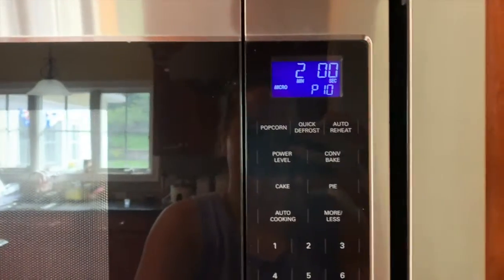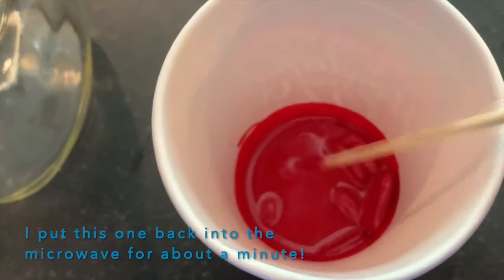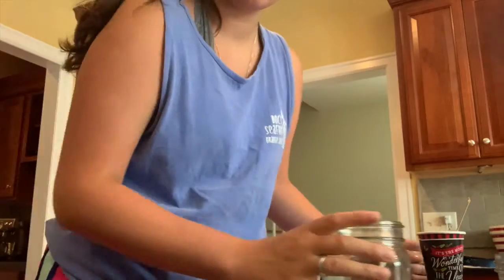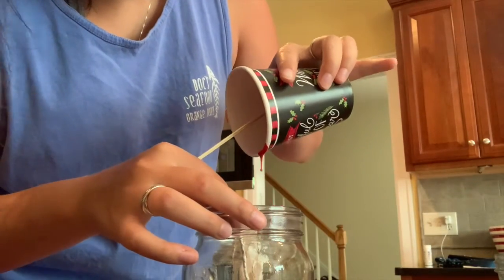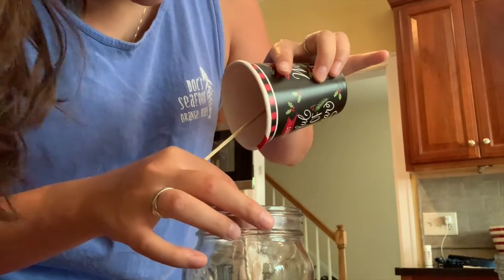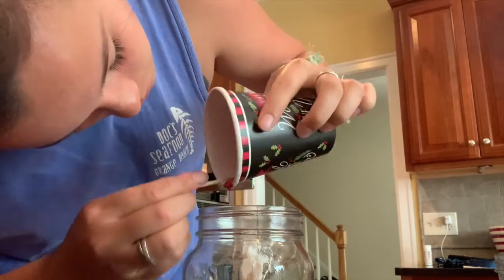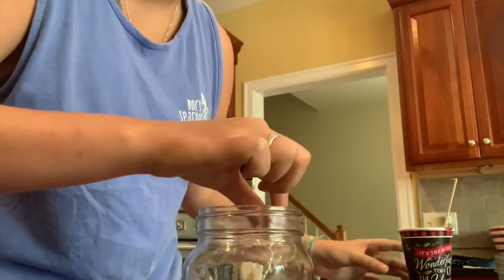Now it's time to actually start making the candle. The steps are the same for each colored layer. Put the crayons in the microwave for two to three minutes. After two minutes, take it out and mix with a skewer — if it needs more time, put it back in the microwave. It usually takes three minutes, but it varies depending on how many crayons and how much wax you have. When it looks all melted, stir it once more and pour it into the jar quickly, because the wax dries fast. After pouring, mix it around the jar so it makes an even layer.